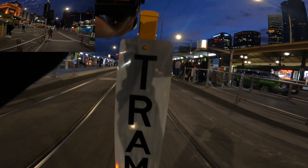Let's stay on this side though — it's usually busier on this side. Yeah, that was a beautiful shot of that young lady.